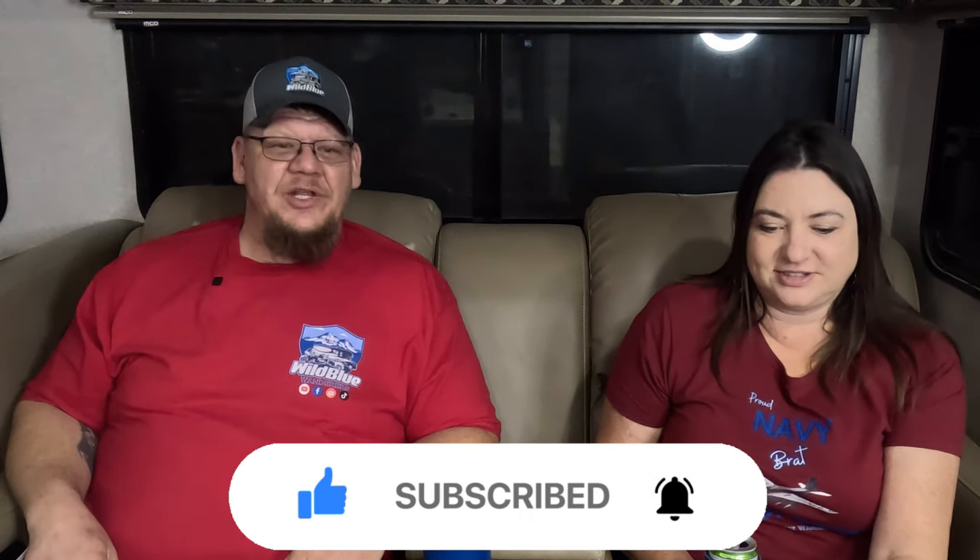We appreciate you watching. We hope you'll give us a thumbs up and subscribe to our channel — hit that notification bell so you'll see the next videos coming out. We're going to continue showing our trip home and then the full factory tour. Willie says it's after 5 o'clock somewhere and he's ready for his dinner — thanks for watching!